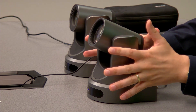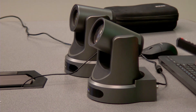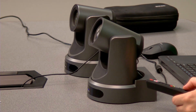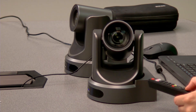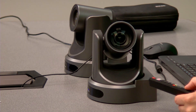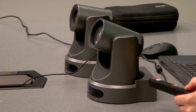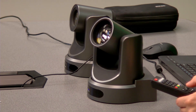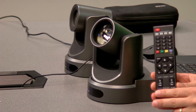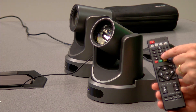This is a camera right here that we have set up. It's on and I have it set to preset 0. So what I'm going to do is set a preset here — maybe just a little bit over, right around here. Just to show you that it could be any space, maybe up a little bit, maybe right here. I'm using the remote control and I'm going to hit the preset button and the 0 button.